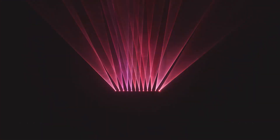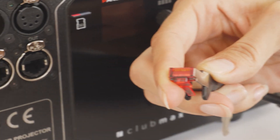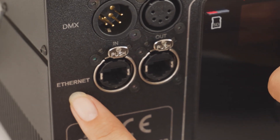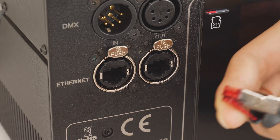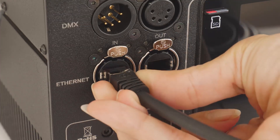Now, back to the subject. Use the supplied Ethernet cable and plug one end into one of the RJ45 sockets at the rear of the laser system marked as Ethernet. It doesn't matter which one you use — both will do the job.